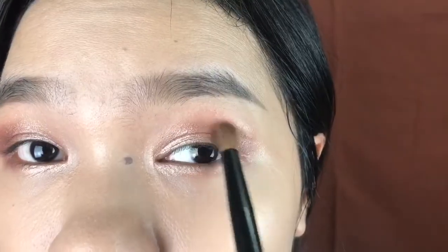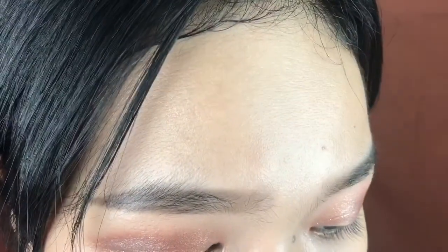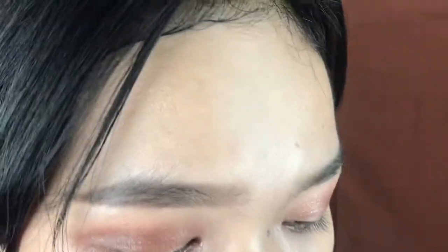The lighting doesn't do my makeup justice at all. I'm adding a lot of brown on the outer corner but in camera it still looks really light. Just blending that out, then applying the dark chocolatey color to the outer corners of my lower lash line, and picking up that coppery-brown to put on the middle parts of my eyes.